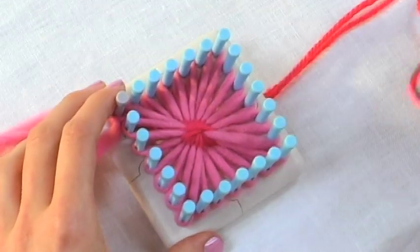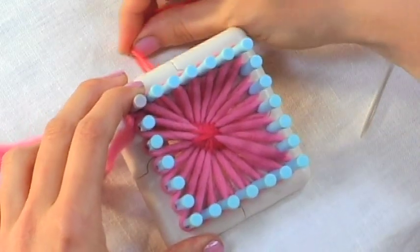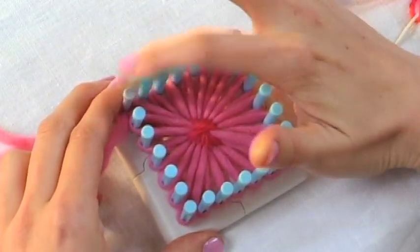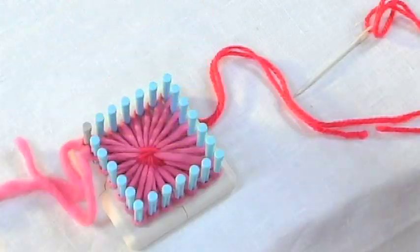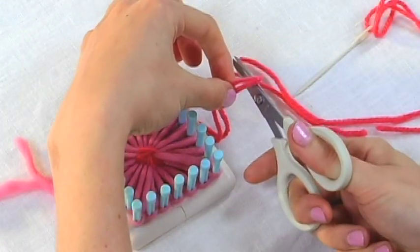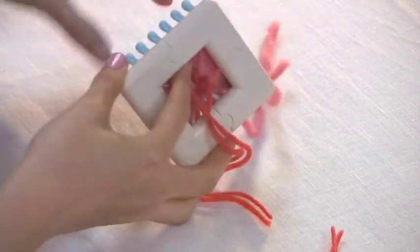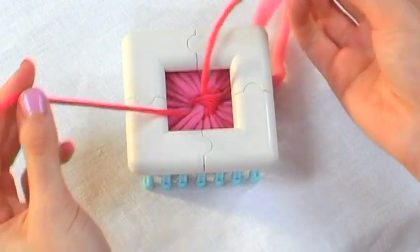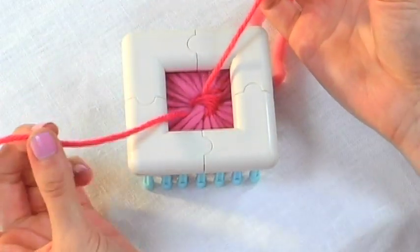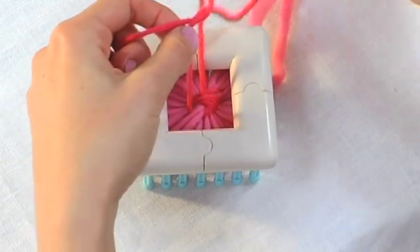You just continue this motion all the way around the rosette until you get back to where you started, which was the contrast peg. Take a pair of scissors and cut the yarn. Turn the loom over, take the two loose ends of yarn, and make a nice tight knot.